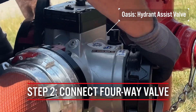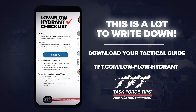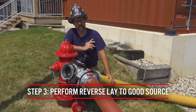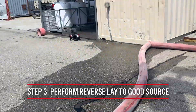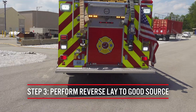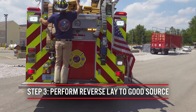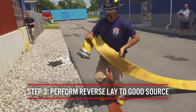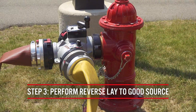At this point in the operation, firefighters should call the incident commander and let them know of the situation. What the four-way valve allows us to do is it allows a later arriving pumper to perform a reverse lay from the dead hydrant to a good hydrant nearby, or some other water source we can utilize. As you can see in the video, they're going to take their supply line out of their bed and connect it to the relay pumper port, essentially performing a reverse lay to the good water source.